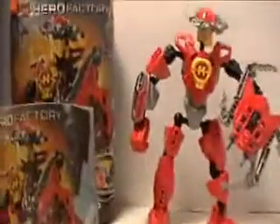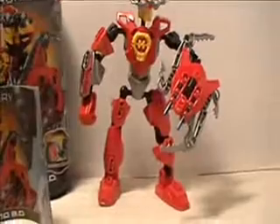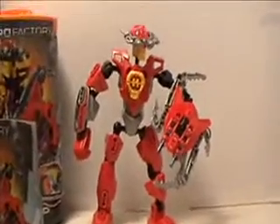That is it for my review on Furno 2.0. This is Frazbo on Reviews, signing out.